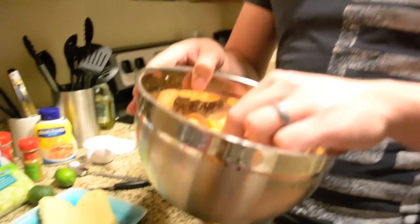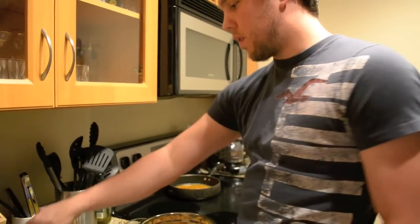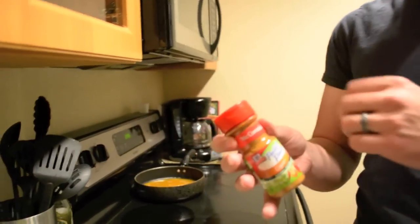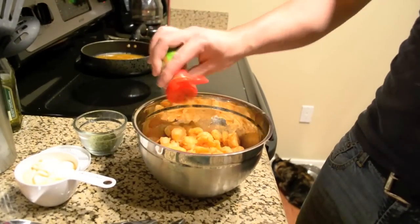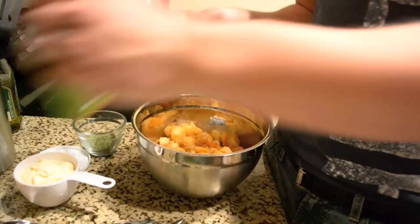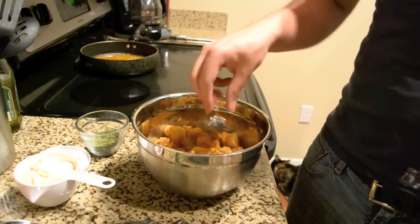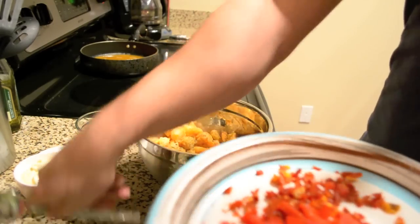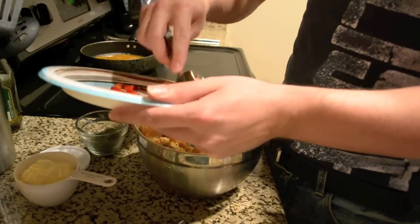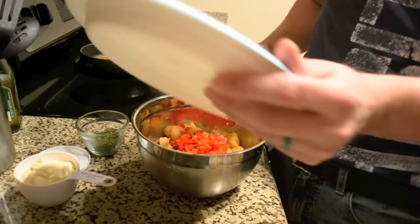So we've got the shrimp all fried up. They still have a little bit of a crisp to them from the flour but they're going to be nice and easy to eat. First I'm going to start off with seasoning the shrimp themselves — we're going to use a bit of Cajun seasoning, probably two to three tablespoons depending on how much shrimp you have. Then I'm going to add in about two pinchfuls of parsley, and we're going to add in the roasted red peppers and the sun-dried tomatoes.